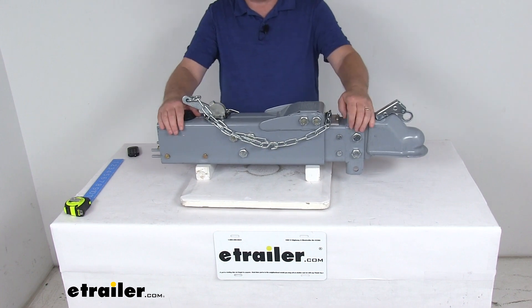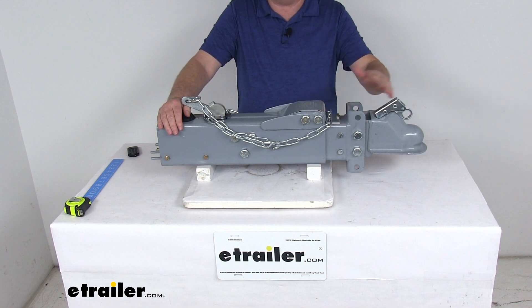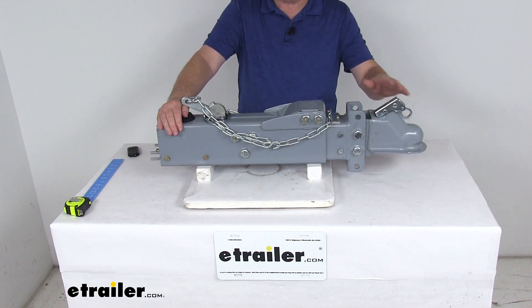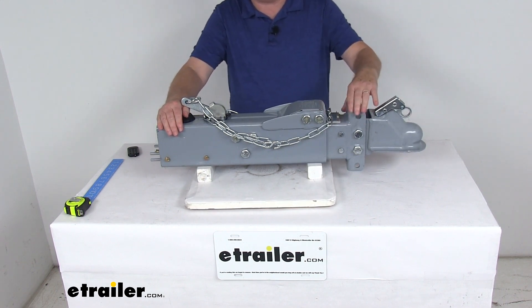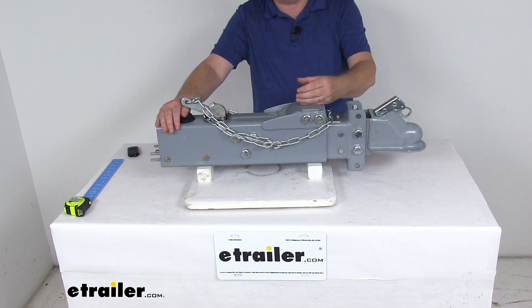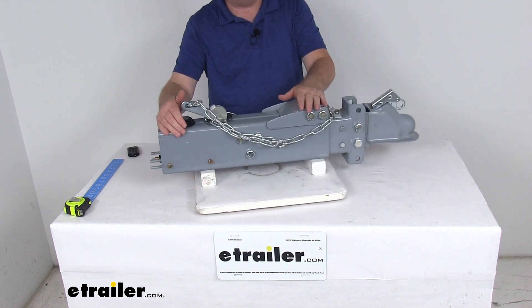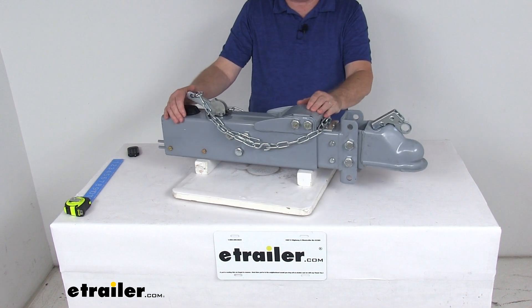Basically what happens is when you apply the brakes in your tow vehicle, the deceleration occurs and the momentum will push your trailer toward the rear of your vehicle. So with the surge brake system, this actuator is triggered as your trailer moves forward while the tow vehicle slows. The actuator will telescope applying force to the master cylinder back here, which in turn will supply the necessary hydraulic pressure to engage your trailer's brakes.